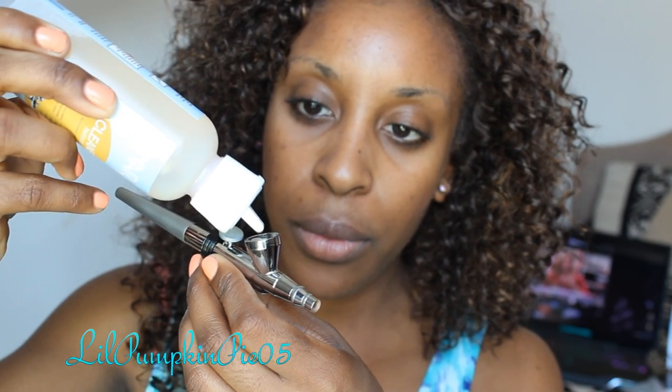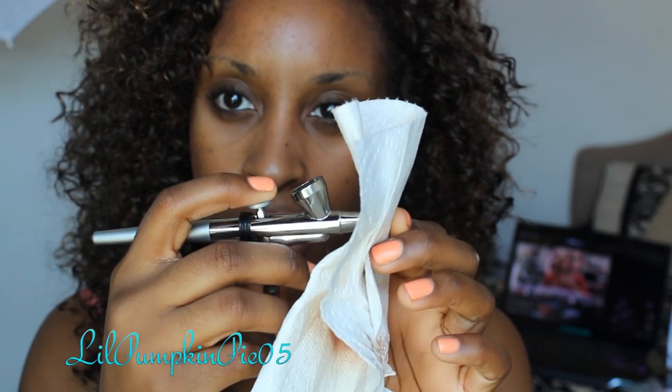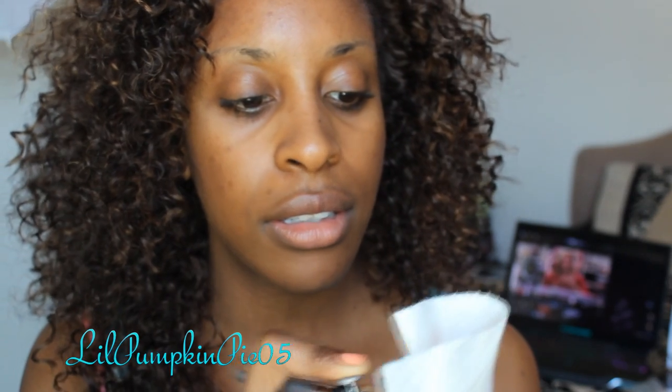When you're in between working with two shades and you want to go from a darker shade to a lighter shade, you want to clean out your gun to make sure you're not mixing up the two colors. Take the cleaner that comes with the compressor, put a few drops in your cup, block off the airflow with the paper towel, rock the lever backwards and let it bubble inside, then spray into the paper towel and clean all of that out.